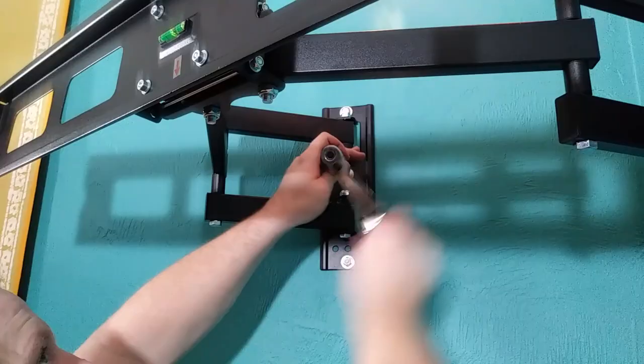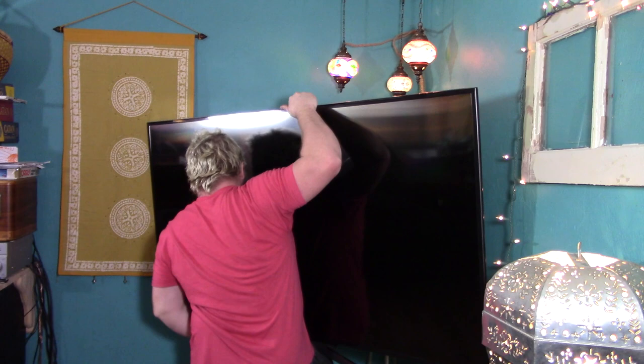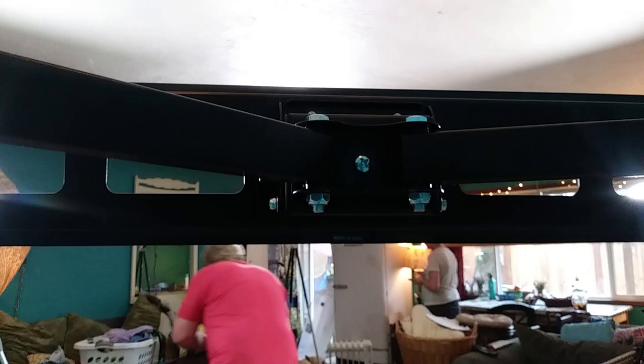Next up is attaching the TV onto the wall mount. Do not do this part on your own. The nightmare that I showed you at the beginning of this video is a direct result of doing just that. I was obviously unable to see the back of the TV and was not able to hook it onto the wall mount. When I went to set it back down on the chest, I had it sitting too far to one side and it fell. I got a hold of it just enough as it was falling to soften the landing so that it didn't shatter as it hit the ground. Don't be like James.